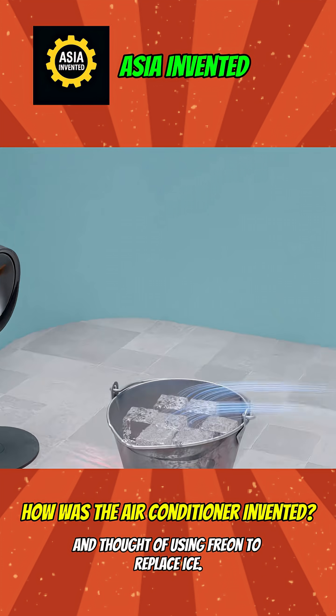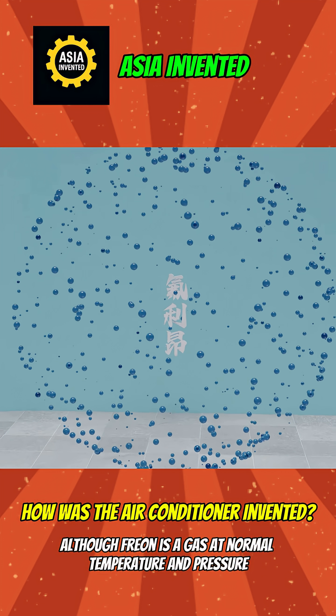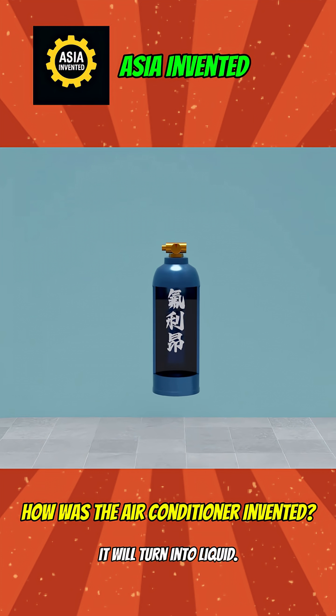So you got clever and thought of using Freon to replace ice. Although Freon is a gas at normal temperature and pressure, as long as you put it in a high-pressure tank, it will turn into liquid.